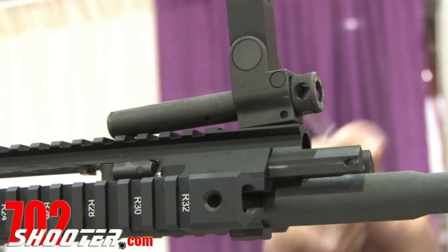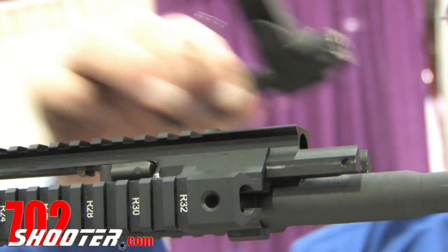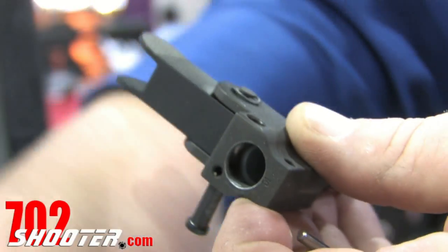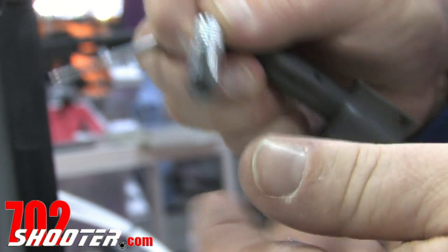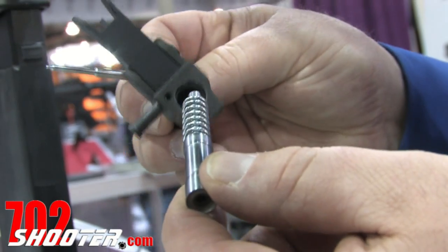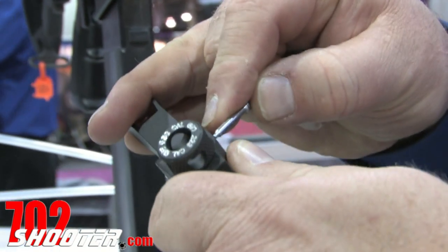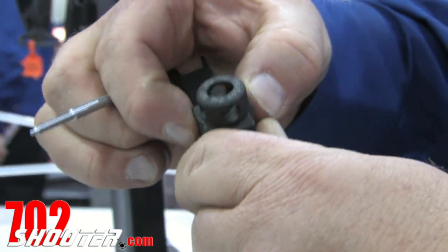We've got gas impingement accuracy potential on a piston-driven rifle. This piston is easy to maintain — a cross-bolt, a spring, and a machine-tool steel hardened chrome-plated bolt piston. It drops in there. We have a multi-position gas setting. To change the gas piston position from 223 to 556, we just rotate it around.